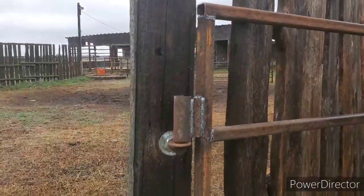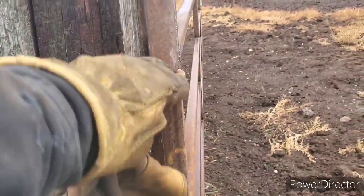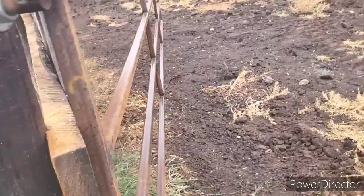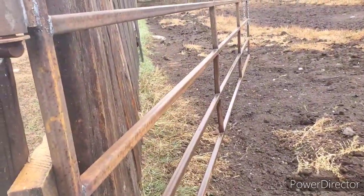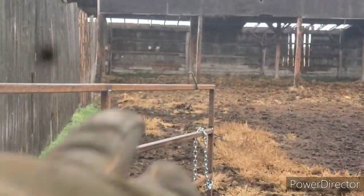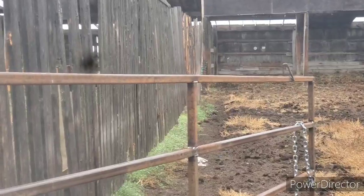We got the gate done and we got it over here. I already had hinges made. This is how I make my hinges - the threaded rod that goes through the post, another piece that comes up, and then you just set your gate on top of that, top and bottom. Now if you really want to get elaborate, you could put one the opposite direction so they can't lift it off, but I've never had that problem. If you look at the top of the gate right there - that's so I can hook a cable to her, because it's a heavy gate.